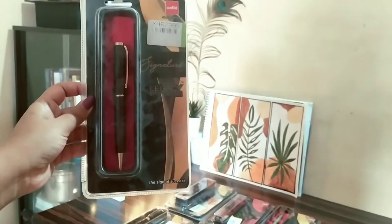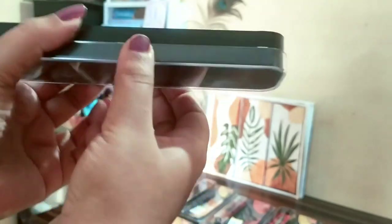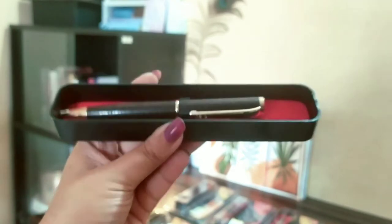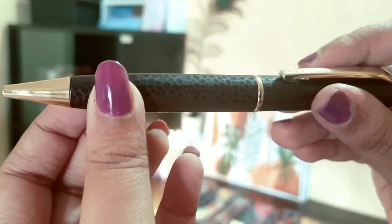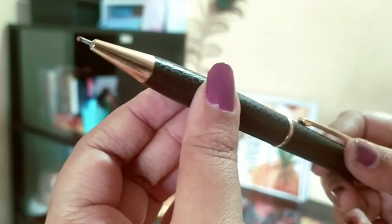They look very classy. I really like the look of that. Next I have the Cello Signature Legacy Ball Pen. This is for 300 rupees but I got it for around 202 rupees. This is a bulky one — it is fat, as you can see. Those of you who don't like writing with fat pens shouldn't go for this one. The first two were thinner. This one is fat and heavy, but look-wise it is quite good, especially for gifting. You also turn from behind to open it and it writes very nicely.